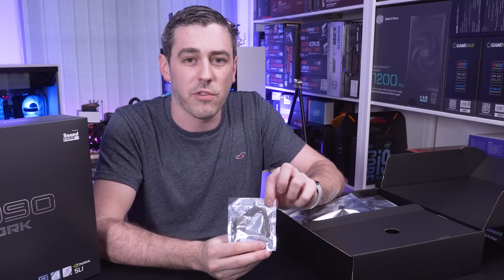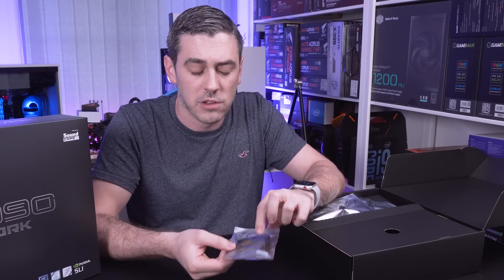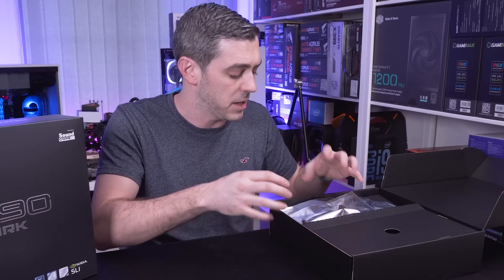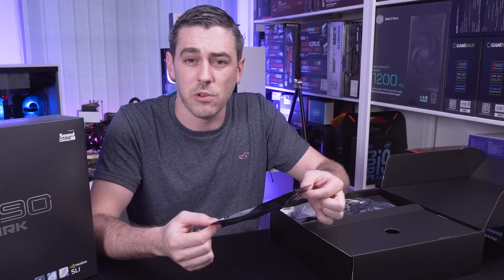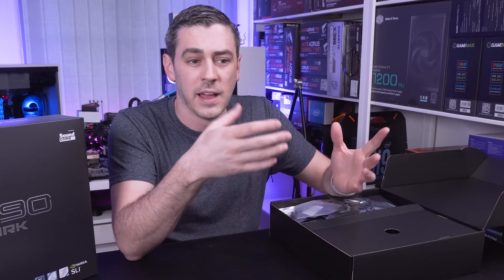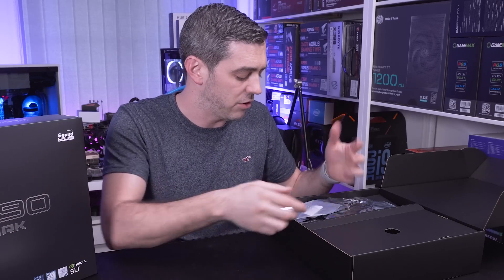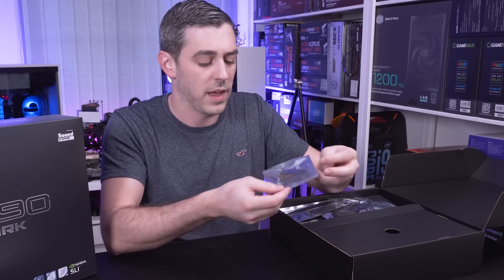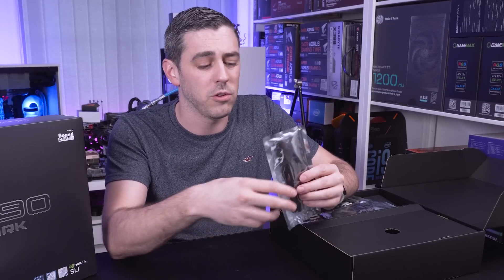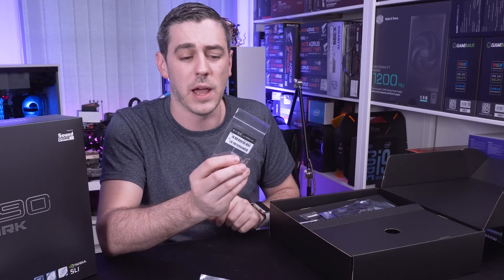We've got some Pro-Bit cables. For anyone going down the hardcore overclocking route, you'll want to use the Pro-Bit cables to give you true representations of the various voltages going through your CPU and other components connected to the motherboard. We have an SLI bridge because this supports two-way SLI - always nice to have. And since this is Z390 and does get WiFi, it comes with two WiFi antennas as well.